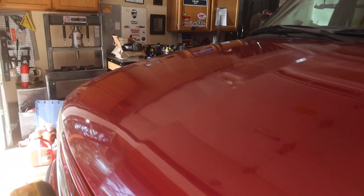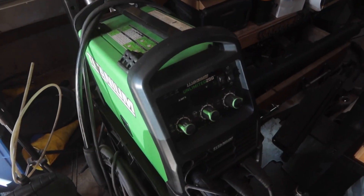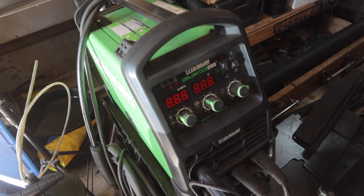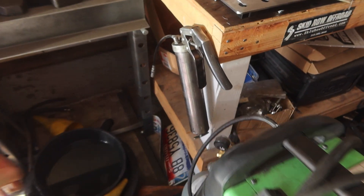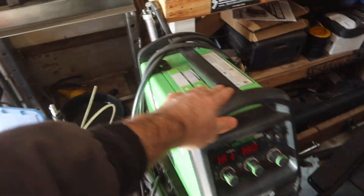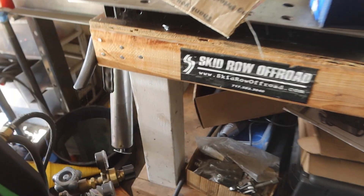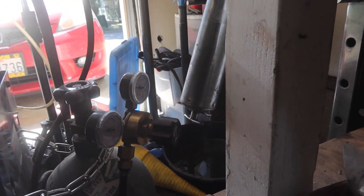Time to fire up the old Harbor Freight welder. I actually have not turned this on in 10 months. See if it still turns on — yep, still works. Turn the gas on. I shouldn't need a lot of gas for this project.